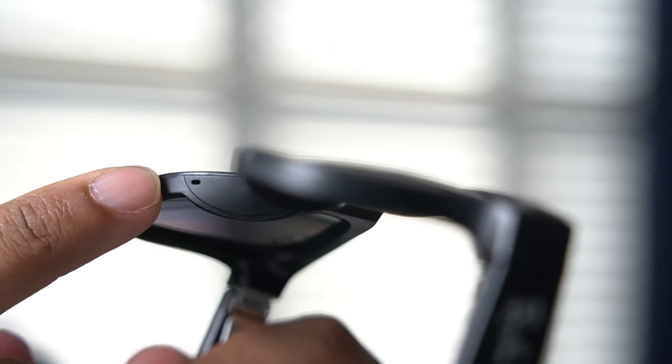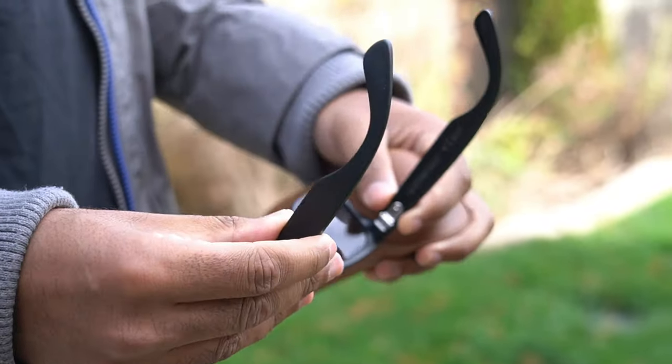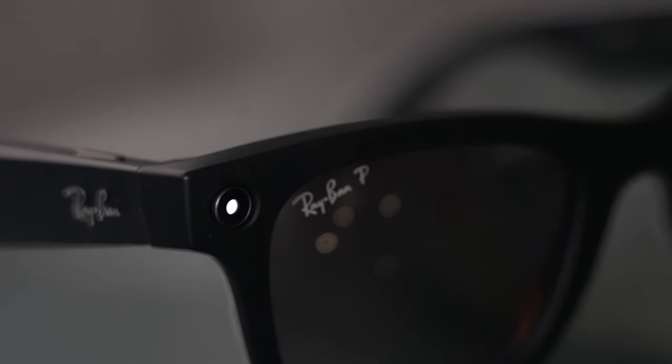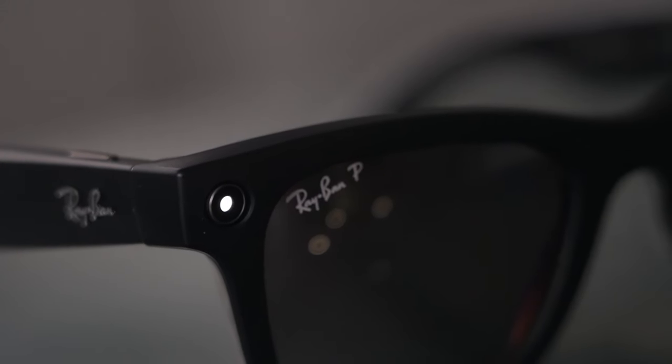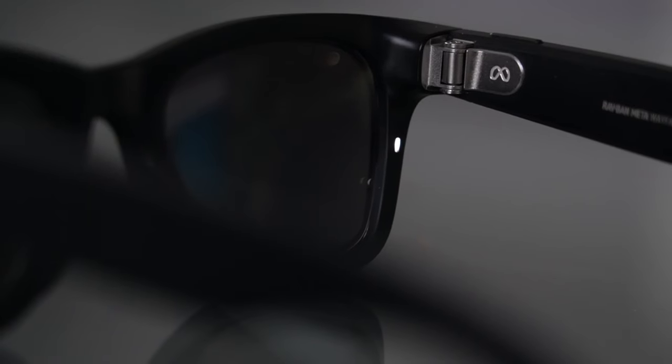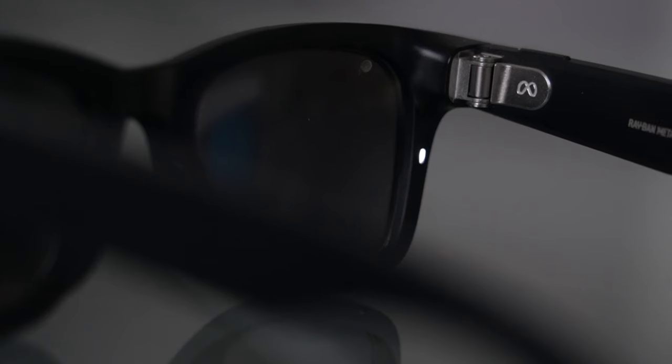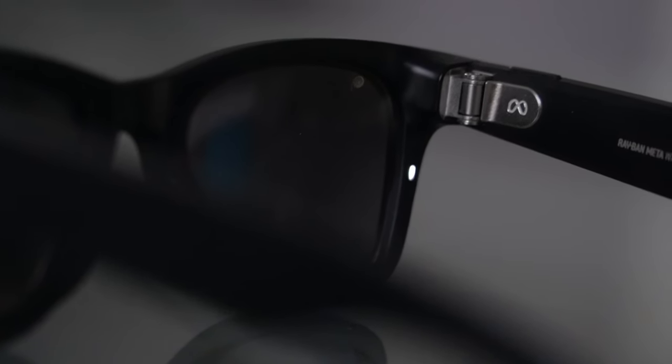We also have a five mic system that does pretty well for noise cancellation. Opening up both hinges activates the glasses, and if you haven't paired it for the first time, it will default you into pairing mode. If you have already paired it, it would just activate the glasses from sleep mode. The glasses have two LEDs — one on the outside that indicates you're recording or taking a picture. This cannot be disabled, and I think that's a good thing for privacy reasons. On the inside, there's also an LED that mimics the outside LED so that the person wearing the glasses will know when it's recording. This can be viewed in the top right-hand side of your peripheral vision.